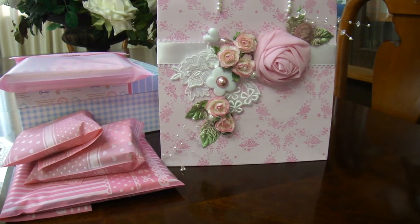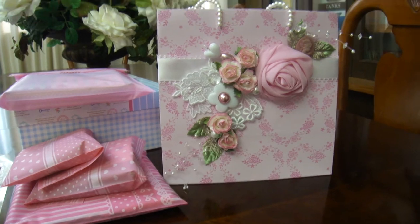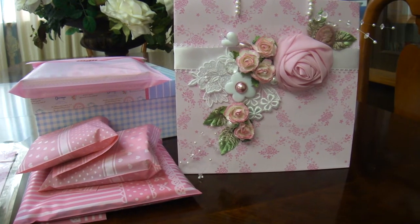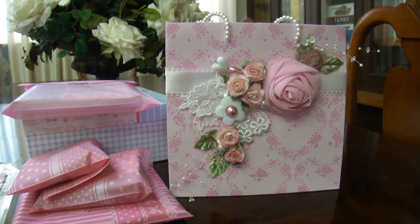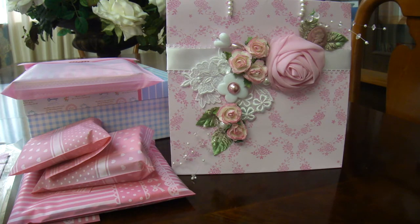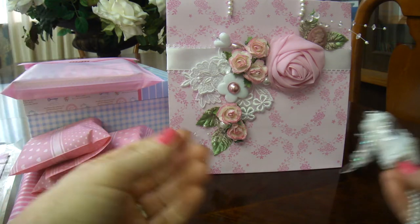Hi everyone, this is Irina and I want to share my latest project. I'm participating in a swap — alter wine cork and paper bag — and the goal was to alter two wine corks in a paper bag and send it to your partner. So this is what I came up with.